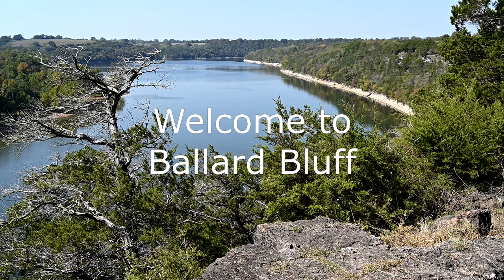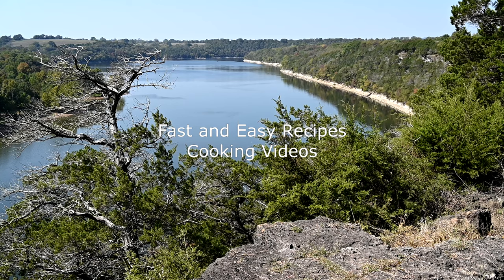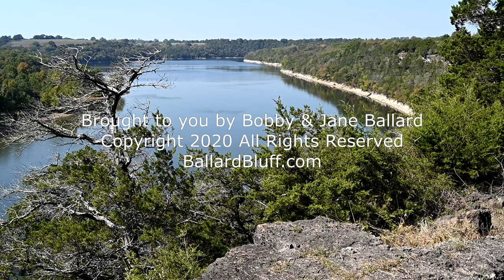Welcome to Ballard Bluff. My husband Bobby and I recently moved to a new home overlooking the lake, and one of our neighbors started calling it Ballard Bluff. When I was showing a friend some pictures of our new home and its huge kitchen, she suggested that I start teaching cooking classes. Now any of you who know me know that that is truly laughable — but then I started thinking about it. I could do some videos showing some of the things that I make when I do cook. I'm your host, Jane Ballard, and I'm going to share some easy recipes with you.